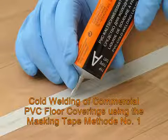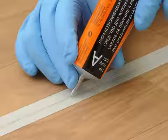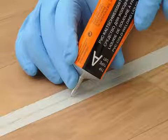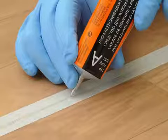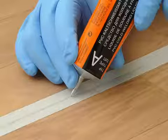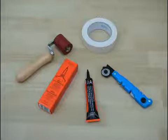Cold welding of commercial PVC floor coverings using the masking tape method number one. This film will demonstrate the steps for using the Werner-Müller PVC cold welding system for professional and proper execution. Instructions with safety and risk information accompany our products. The method shown should be tested for suitable application.